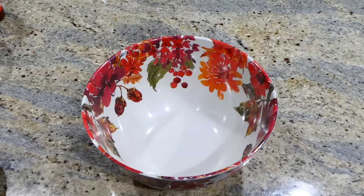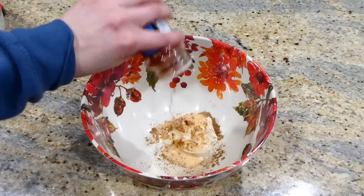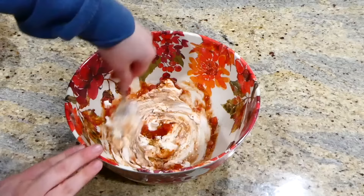This baked taquito recipe is such a great recipe, especially if you're in a rush. To get it started, I have about five ounces of softened cream cheese in my bowl. I'm adding a fourth teaspoon each of cumin, garlic powder, and chili powder. The last couple ingredients for this sauce are three tablespoons of sour cream and a fourth cup of whatever type of salsa you like. Just stir this mixture all together.